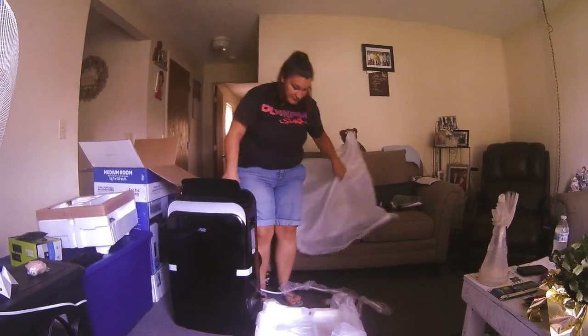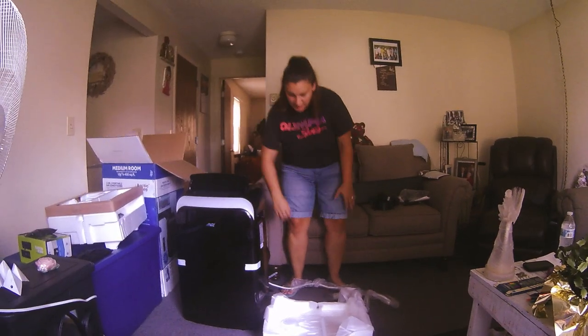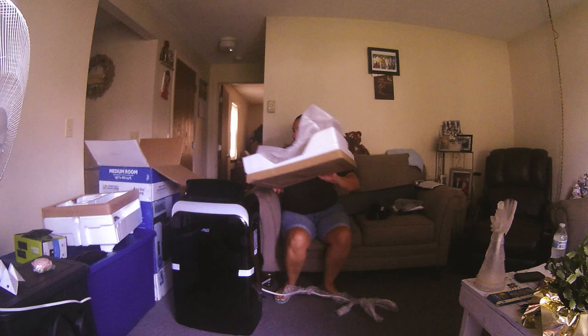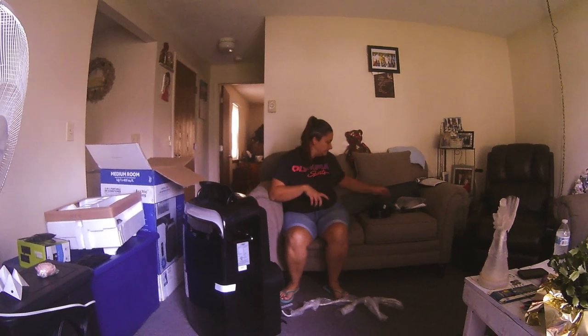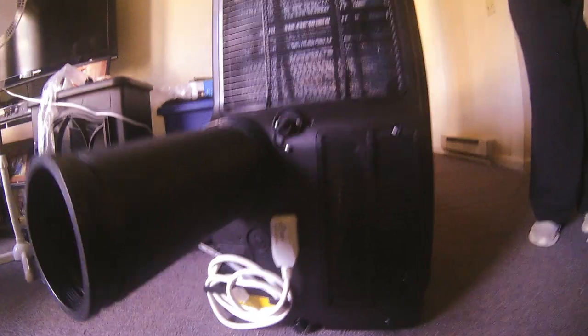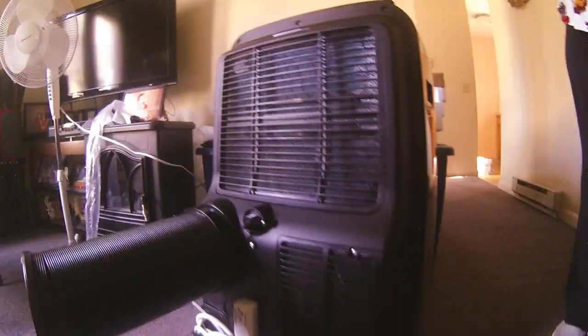It does have wheels so you can roll it where you would like it to be installed. I'm going to go ahead and get this all set up so we can take it for a test drive. That's the bottom tray drain.